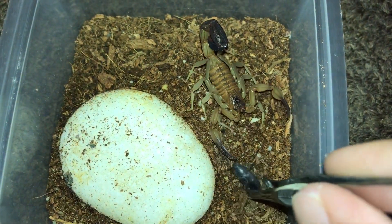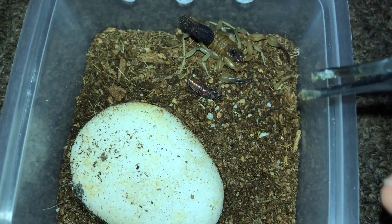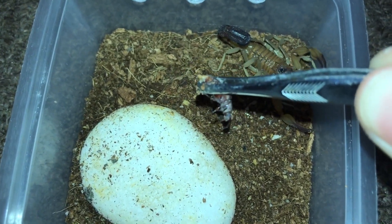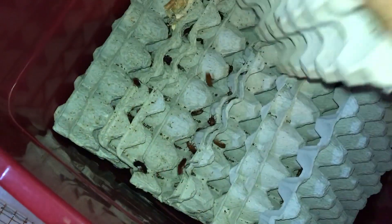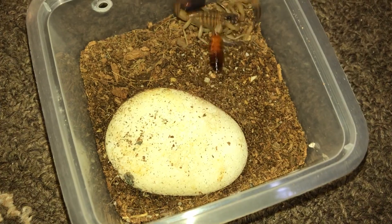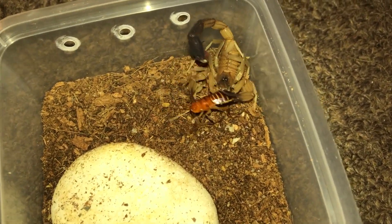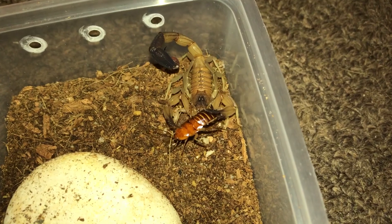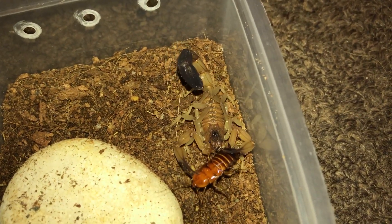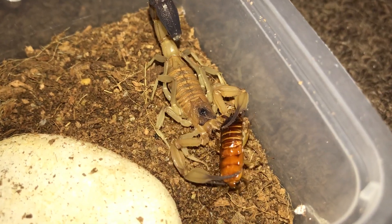So there you go guys — if you're wondering if your scorpions would eat darkling beetles, the answer is probably no. To make up for that fail, let's get some turkey stun roaches and see if they eat. There we go! So now you know that darkling beetles — probably because of their hard exoskeleton — is why your scorpions won't eat them. Well, at least mine doesn't.